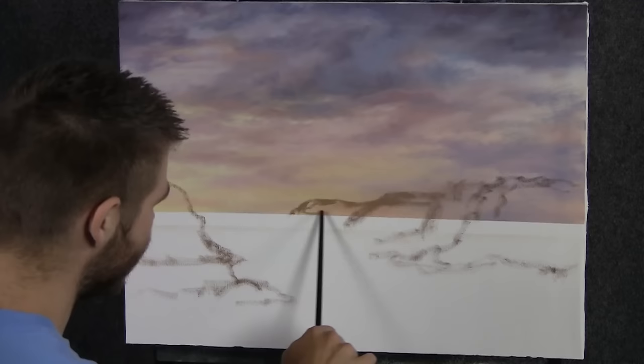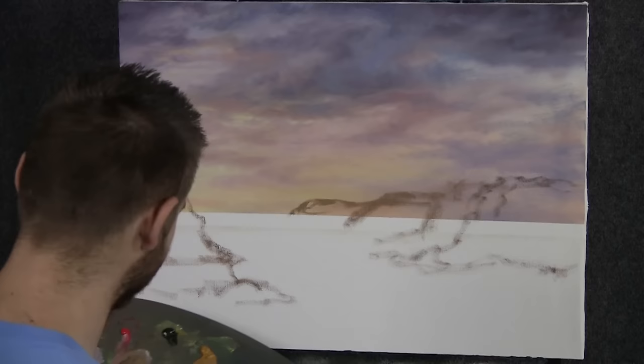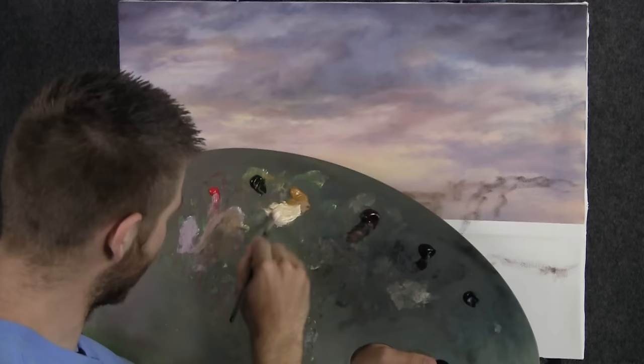I spent just a couple of seconds and put a basic sketch on the canvas. I don't even have every rock in the right spot — I just kind of got a basic thought as to where I might want them. It's simply to make sure that I get it similar to the picture that I showed you last week. That's the only reason why I did that.